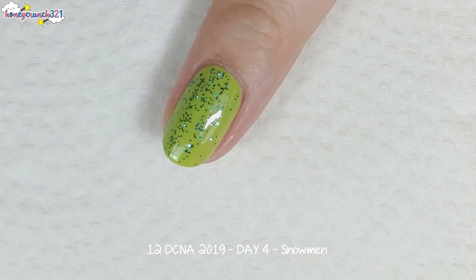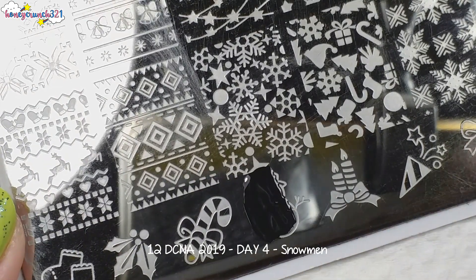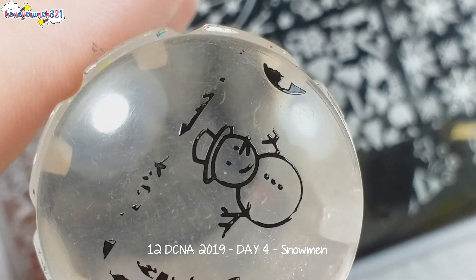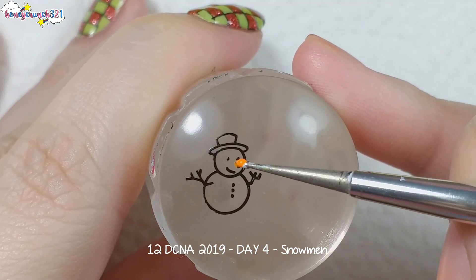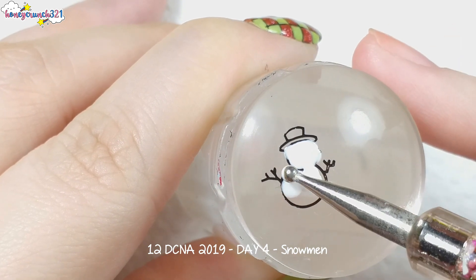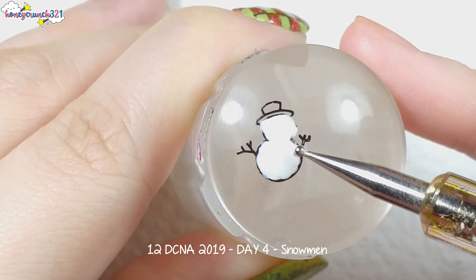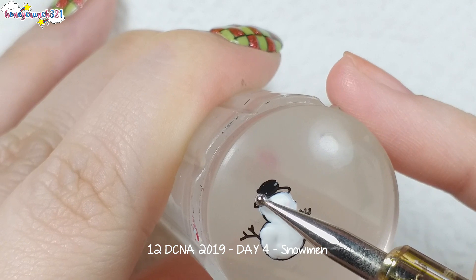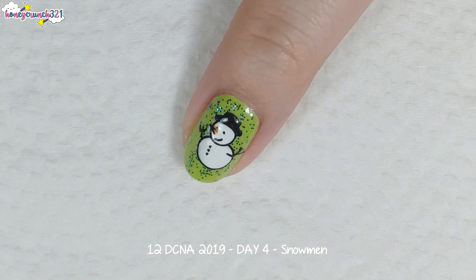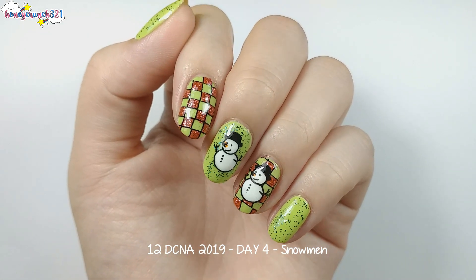I'm applying a green glitter top coat. Next, I'm doing a reverse stamping of this snowman, and I'm doing this on my middle and ring nail. After all that, I applied top coat.